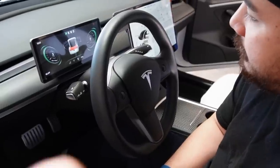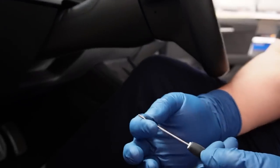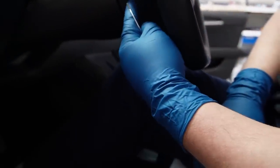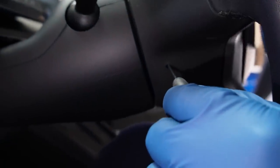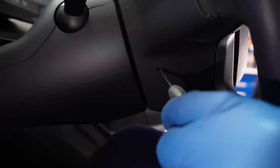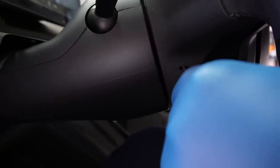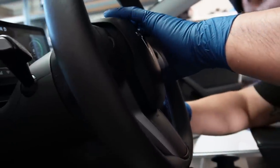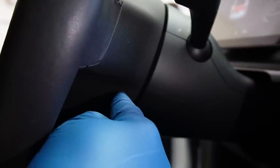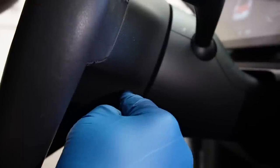First we have to uninstall the OEM steering wheel. We recommend using a slim tool — you're going to slip it under here and there's going to be a little clip that you'll feel, and that's what releases your airbag. You slip it in, find the clip — it takes a second. You don't have to do both sides at the same time. Once you hear that click it lifts on one side, then go to the other side at the same location.